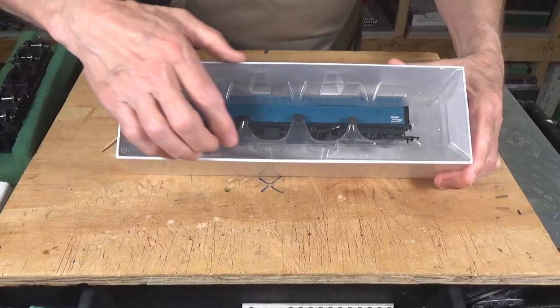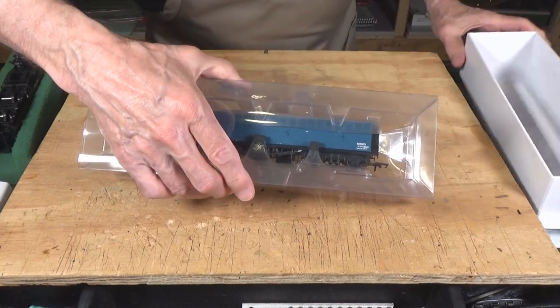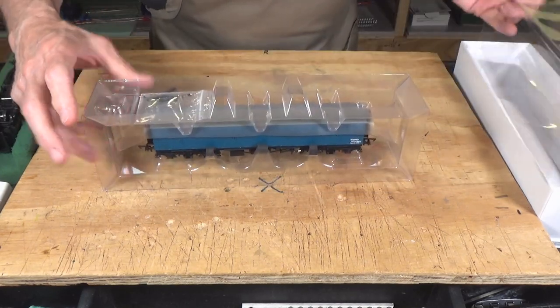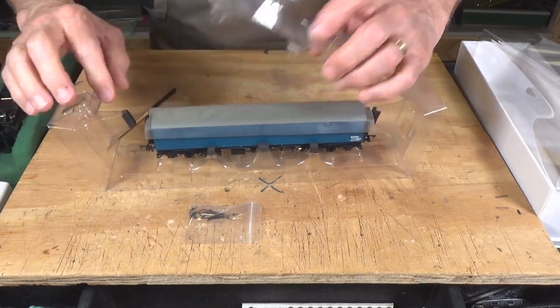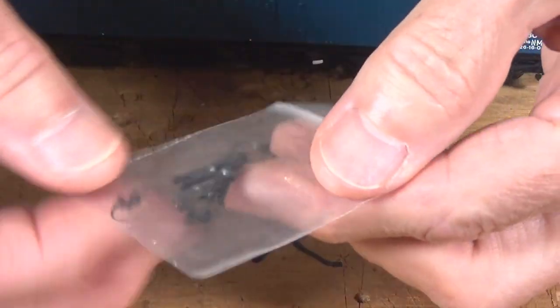Okay, let's look at the other one that I have here. They come shipped in these typical plastic containers that everything comes in these days, and then you just pop them out like that. They have their detail parts bag there. Let me zoom in and we'll take a look at the details bag that comes with it.